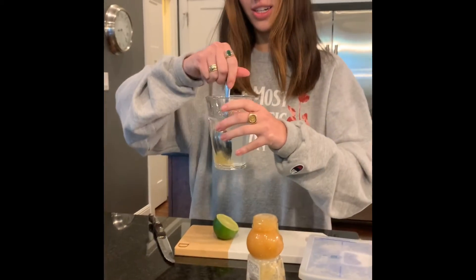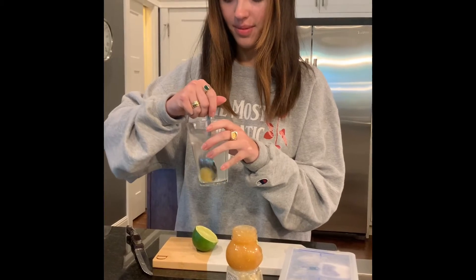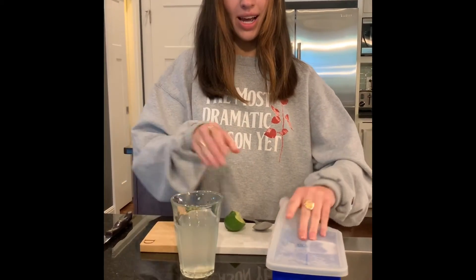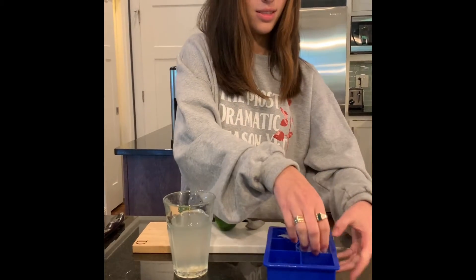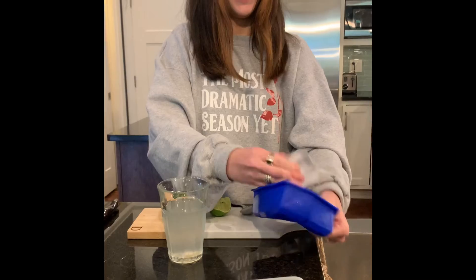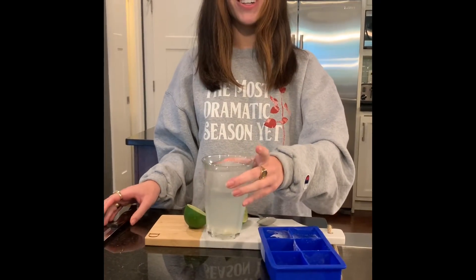You then stir and dissolve the honey as much as you can with the water. So now that you have your honey dissolved in your drink, you can add your ice cubes. And now it's cold and refreshing for your hot summer day.